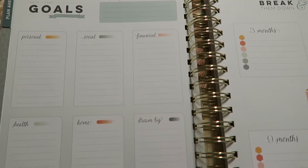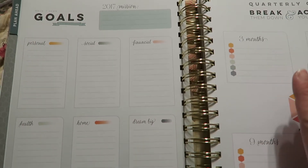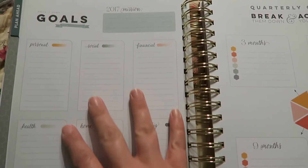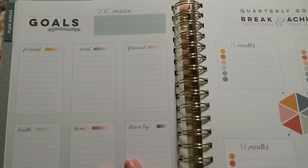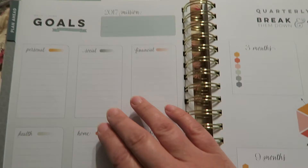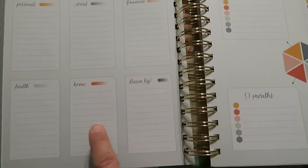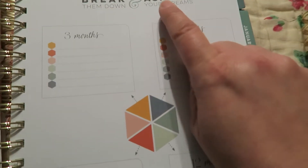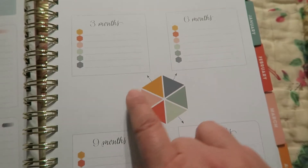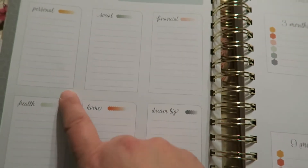And then you turn the page and it has goals — I'm really excited about this. It's a beautiful layout and it really has all the things I want to work on in this coming new year. It has a 2017 mission and then your goals: personal, social, financial, health, home, and it says 'dream big.' And then it has quarterly goals — 'break them down, achieve your dreams' — with three months, six months, nine months, and twelve months, and the colors correspond with the colors on the goals page.